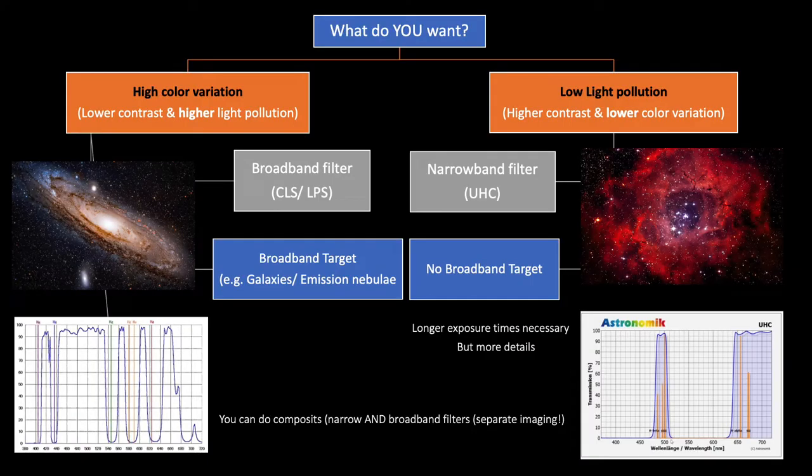This narrowband filter is also suitable for my one-shot color camera, which is very nice. Last time when I spoke about the Optolong L-Pro filter, I also showed you a slide with some facts — areas of application for those filters. As I mentioned, galaxies are broadband targets, and here you really better use a broadband pass filter like the Optolong L-Pro. When it comes to nebulae, which mainly emit light in the region of hydrogen, oxygen, and sulfur, it's better to use a narrowband filter because you get much higher contrast and introduce much less light pollution.